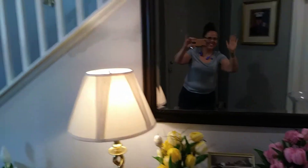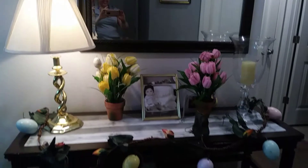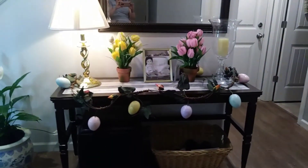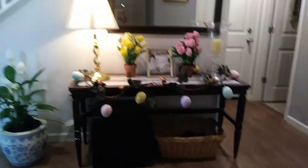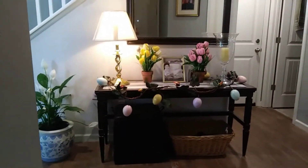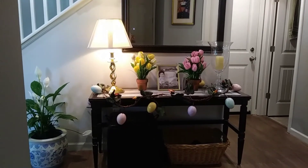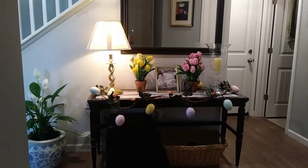And then I added a touch of some tulips. Those are artificial tulips — one pink and one blue. And I thought it would just bring a nice little look to the entryway. Thank you so much for watching friends, and I hope you have a great start of your spring very, very soon. Bye.